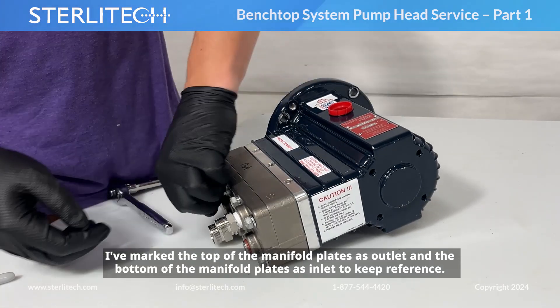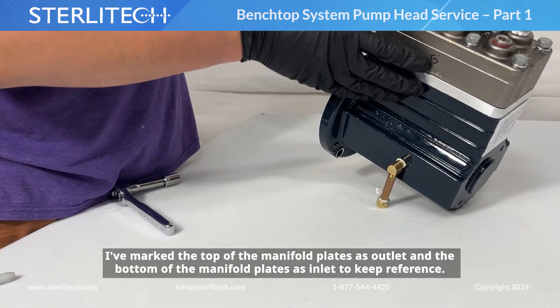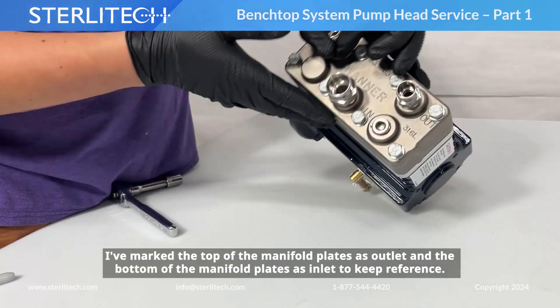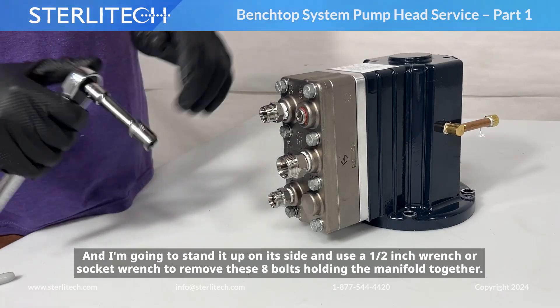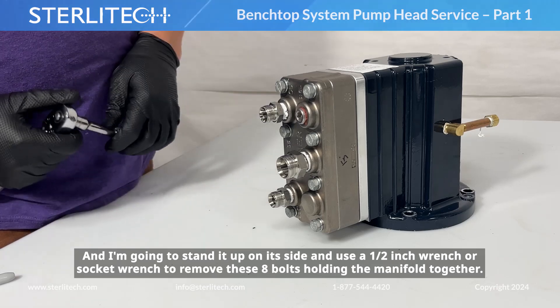Next, I've marked the top of my manifold plates as outlet, and the bottom of the manifold plates as inlet to keep reference. I'm going to stand it up on its side and use a 1.5-inch wrench or socket wrench to remove these eight bolts holding the manifold together.